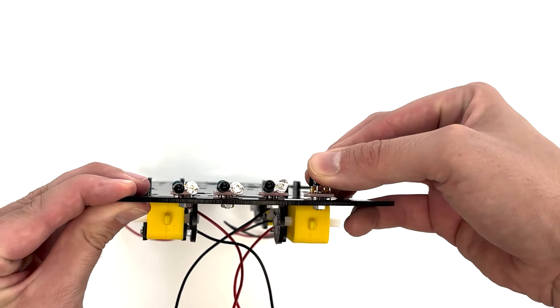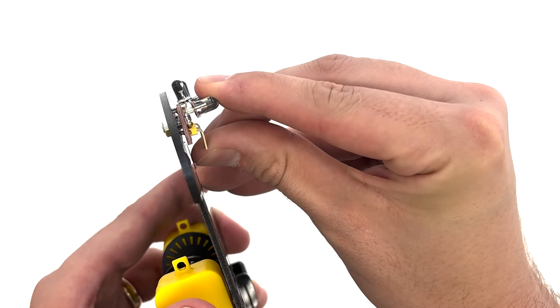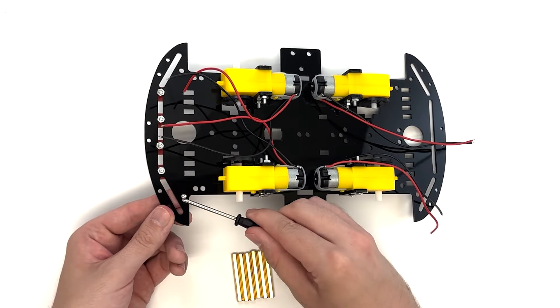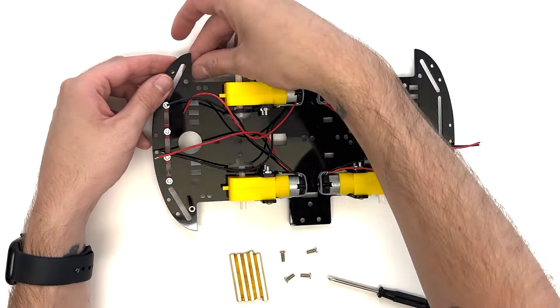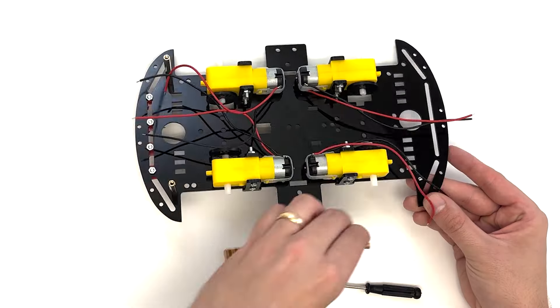Secure the base plate with six M3×8 flathead screws. Carefully bend the black and white prongs forward. Position six of the longer copper columns on the six holes shown here, and attach them to the base plate with six M3×8 flathead screws.